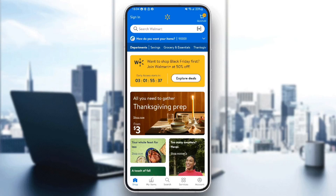Hello everyone, and welcome back to a new video. In this video, I'm going to show you guys how to use Apple Pay on the Walmart app. So if you guys want to learn how to do it, just follow the steps that I'm going to show you.